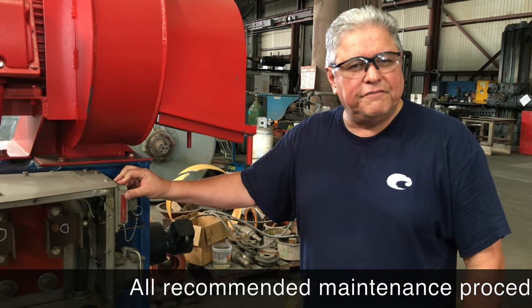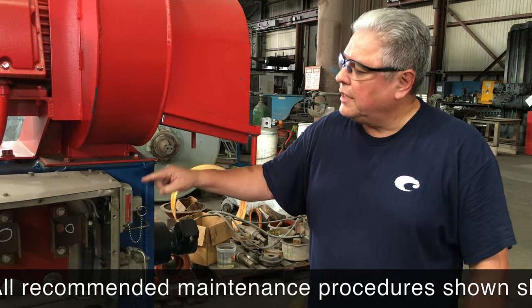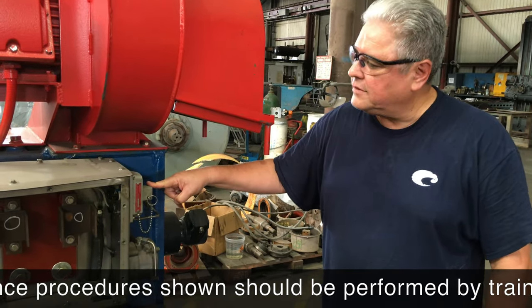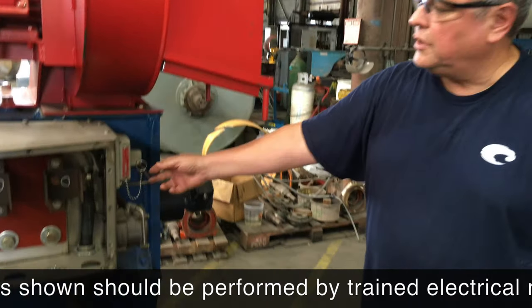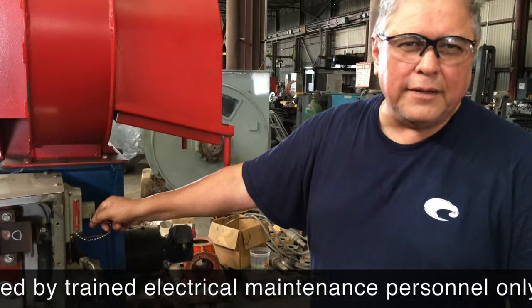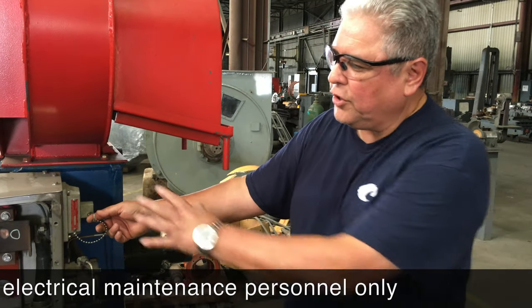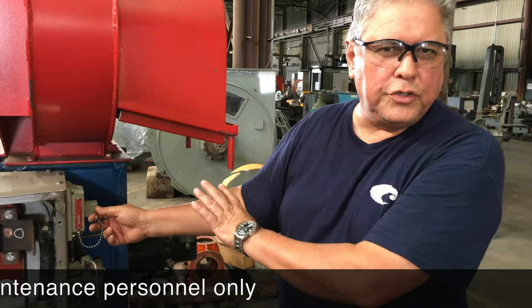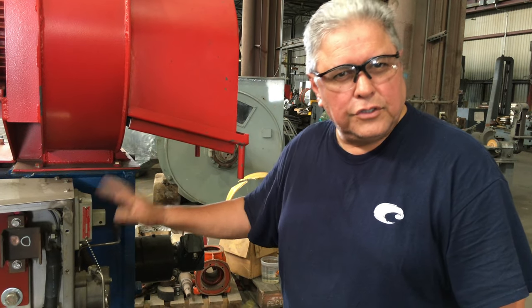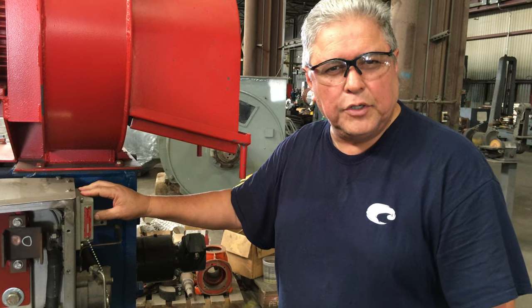Most GE752s and DC motors have what's called a lockout device. It's a switch that locks out the power from the motor, so anytime you get ready to work on the motor, before you open up the box, make sure the motor is not running and engage your lockout device to stop power from feeding into the motor.